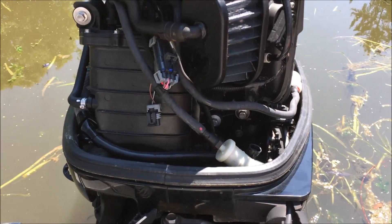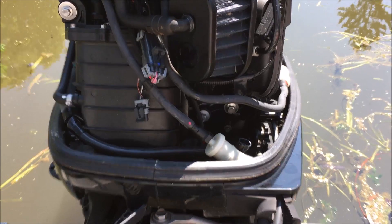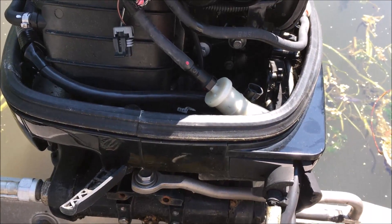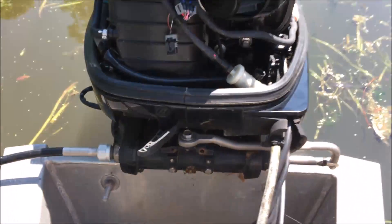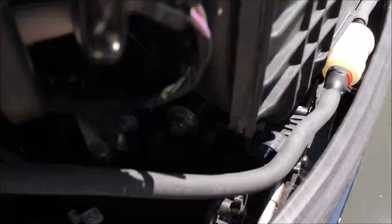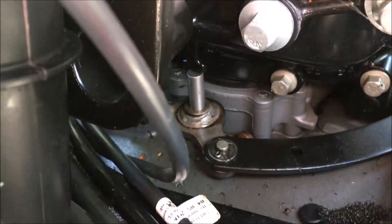A very easy way to test this — though you have to be careful because you should not be starting your engine if it's not in neutral. Of all the places, this neutral switch is buried in the bottom. Let's see if I can even see it.